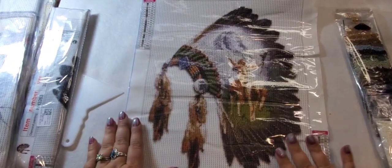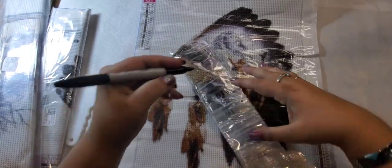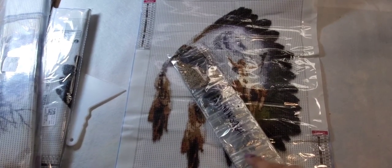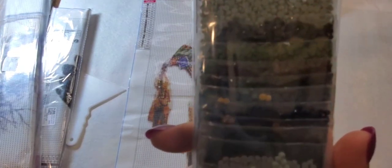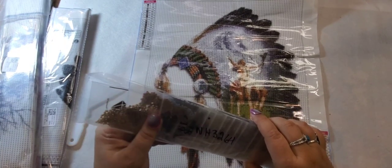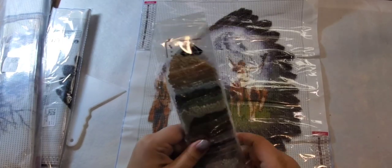This one is more of a greenish color and I need to write the number down on these diamonds. You've got lots of browns, blues, and greens. I think these might look really nice as a set. The diamonds look really really nice. I do like that they all come packaged ready to go, and these are nice diamonds.